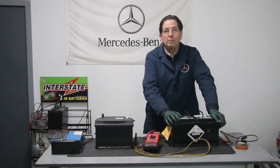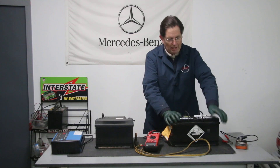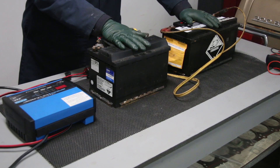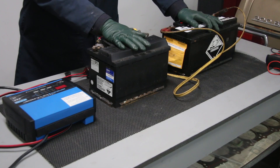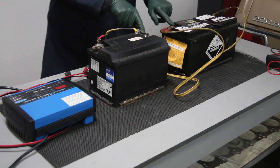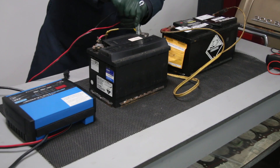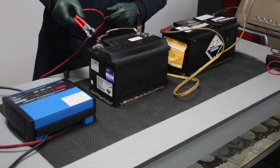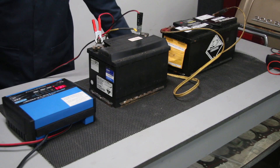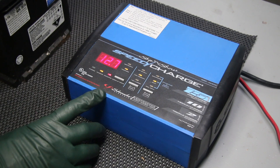Now let's hook it up to the other battery and put it on charge. We're going to put it on a 10-amp charge for a while. I may even boost it to 15 amps to try to kick this battery back to life. I've hooked up my good battery to the dead AGM battery with a couple of small jumper leads, hooked up in parallel — positive to positive and negative to negative. Now I'm going to hook up the charger to the good battery, being very careful to get black on negative and red on positive, and I'll set it to AGM battery at 10-amp charge.